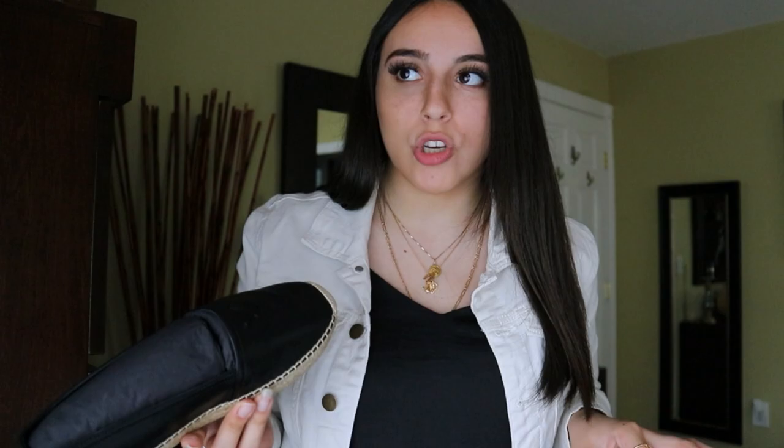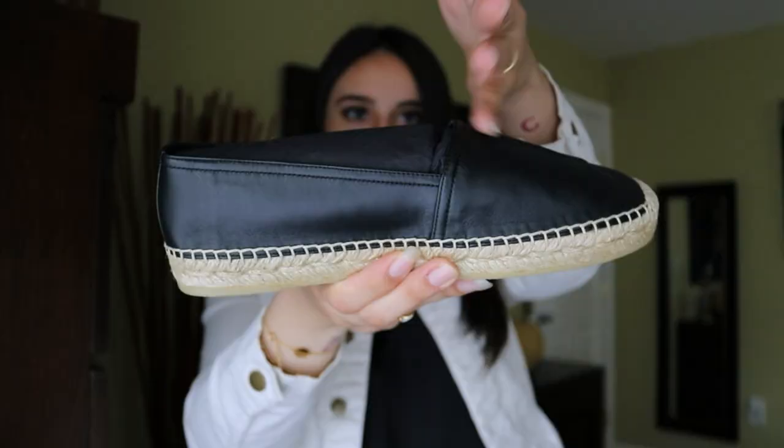I tried these Saint Laurent ones and I actually like them much better — and they're only about $200-$225, which is cheaper than the Chanel ones. I personally have a wide foot, and on the Chanel ones the shoe came up much higher on my foot, which I didn't like. These don't. This style of shoe is so versatile — you can wear them with dresses, with jeans, with anything. They're super comfortable and easy to style.